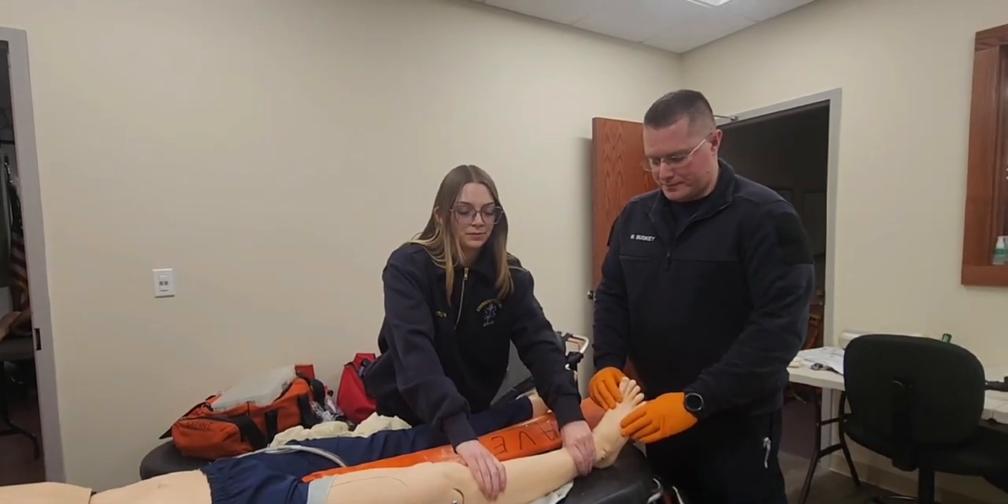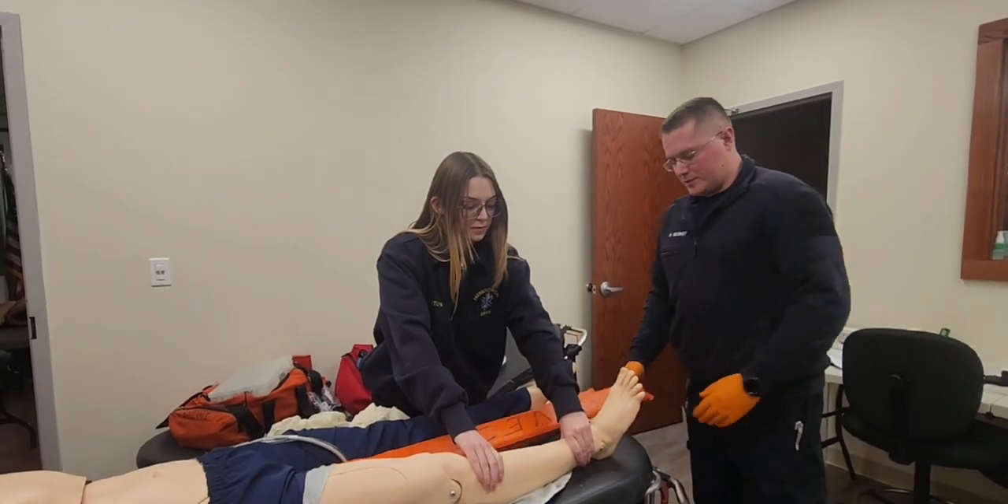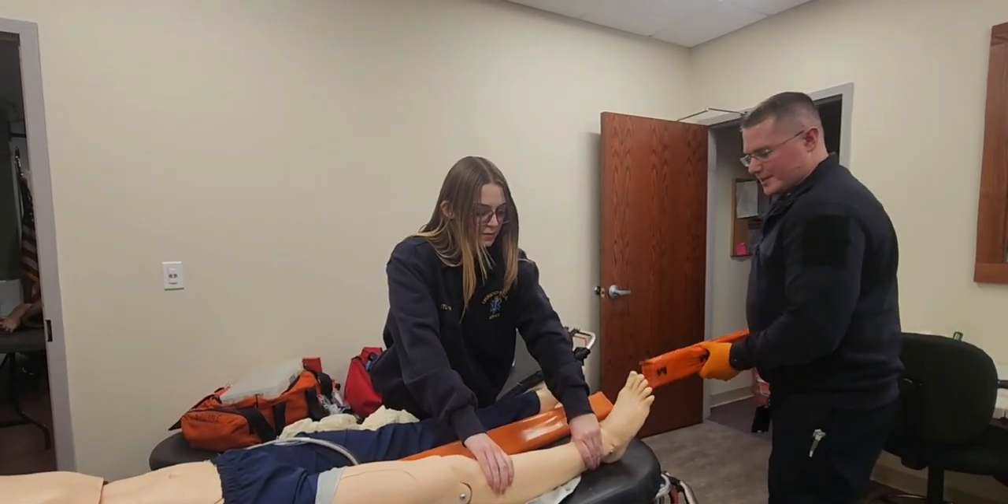Motor, sensory, and circulatory functions are intact. So we're going to get to splinting. I'm going to select an appropriately sized splint.